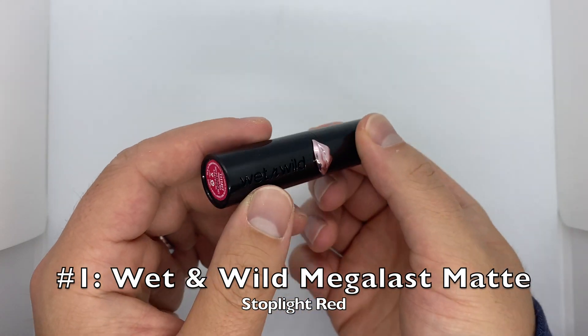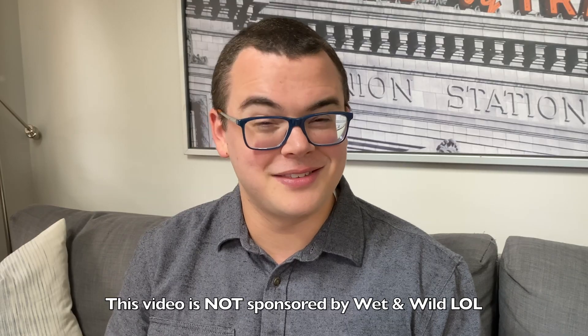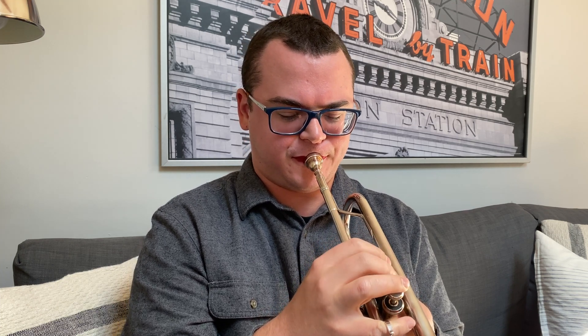I quickly discovered that the Wet n' Wild Matte Finish lipstick was the clear winner. I put a link to this product in the description if you want to try it yourself. My test was to play a multiple octave scale slurring up and down so I could get a realistic idea of my maximum lip intrusion.